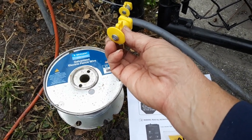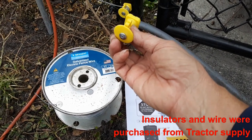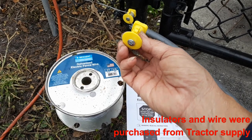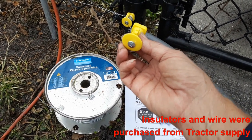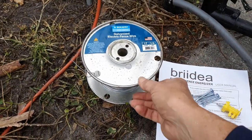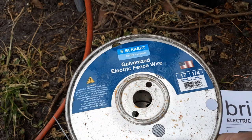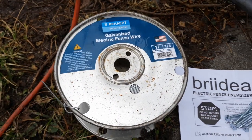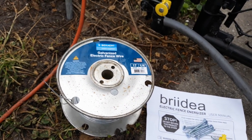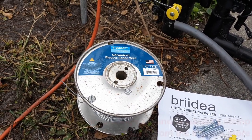You determine the height you want it up off the ground. I opted between 4 and 6 inches depending on the grade, just because the puppies love to push out underneath this fence. The wire I went with was a simple 17 gauge and it was a quarter mile. I didn't need a quarter mile, but it was more economical to go that route.